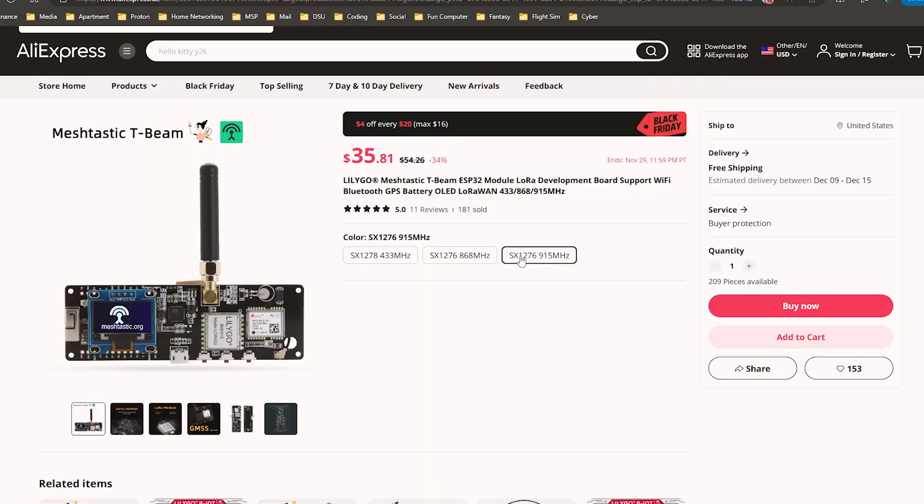What's going on guys? It's Cameron here. Welcome back to another video. Today we are going to be discussing off-grid communication devices, specifically these little Meshtastic ESP32 boards.